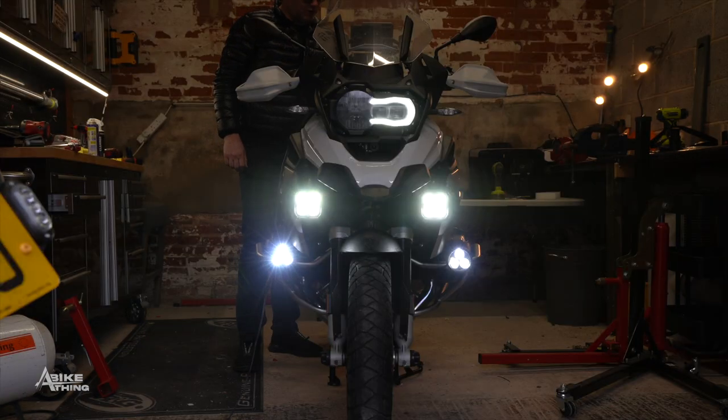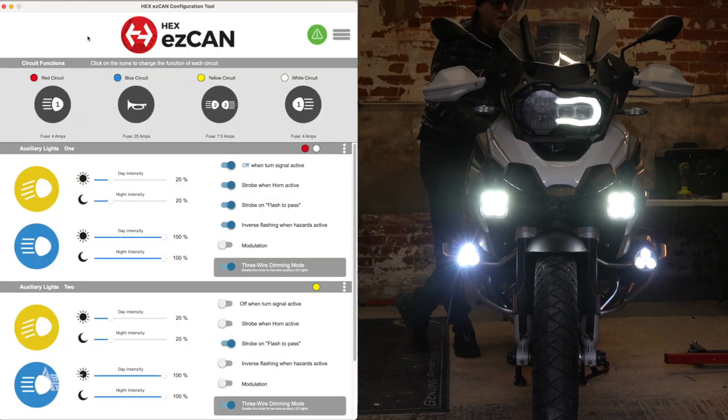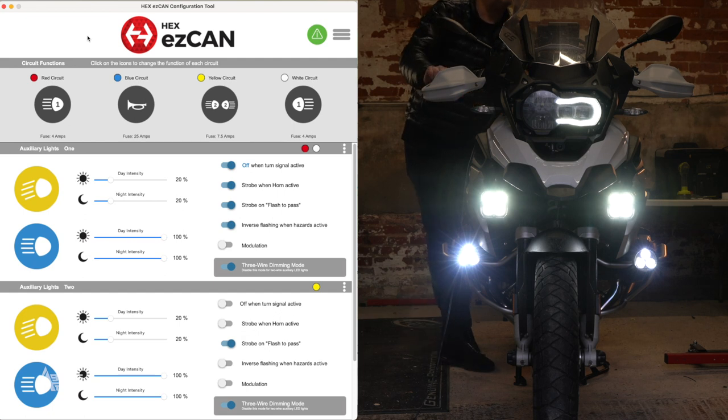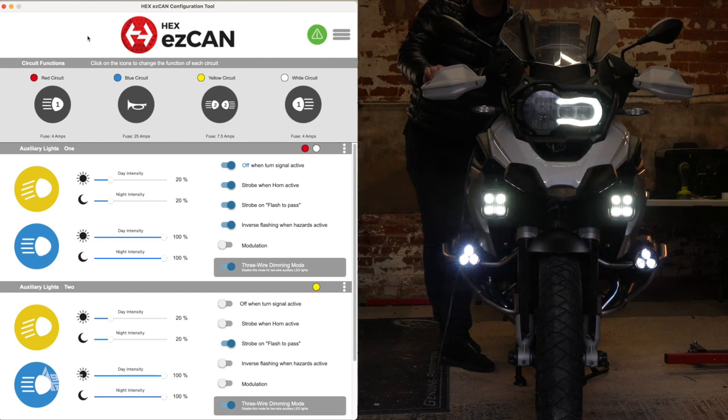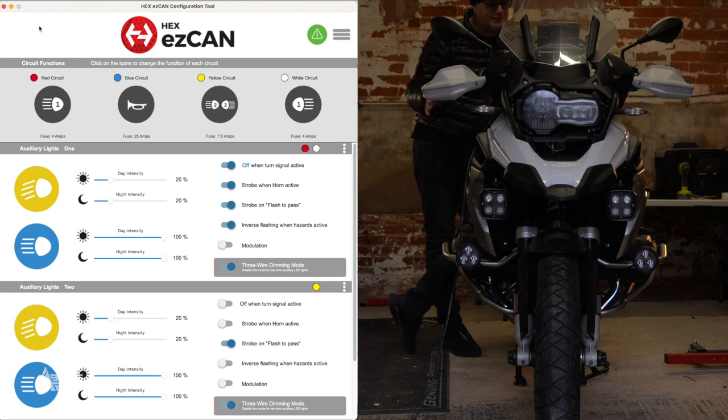I've got the laptop currently plugged into the bike. Let me record my screen to walk you through the settings. The customer has asked to have the D4s set so when he indicates right or left they turn off on the respective sides. So I've set up the left D4 on the red circuit — that's left light one — and the right D4 on the white circuit — that's right light one. The horn is on the blue circuit.